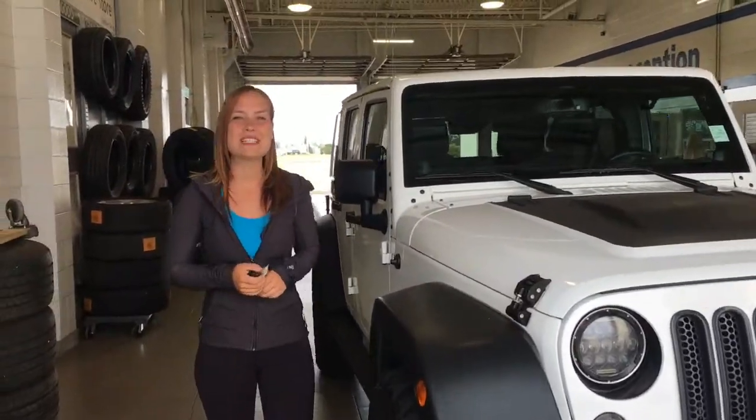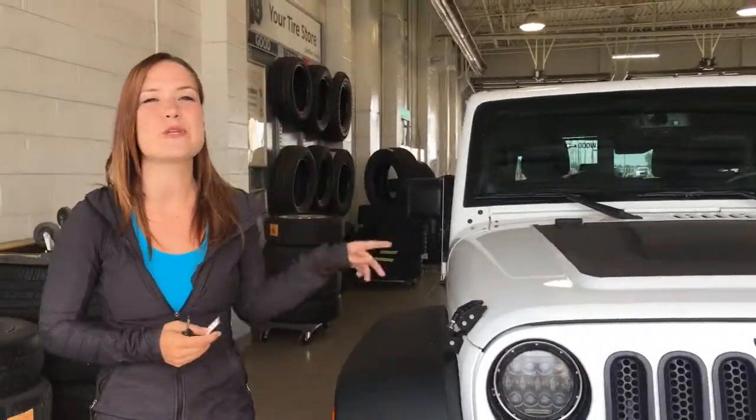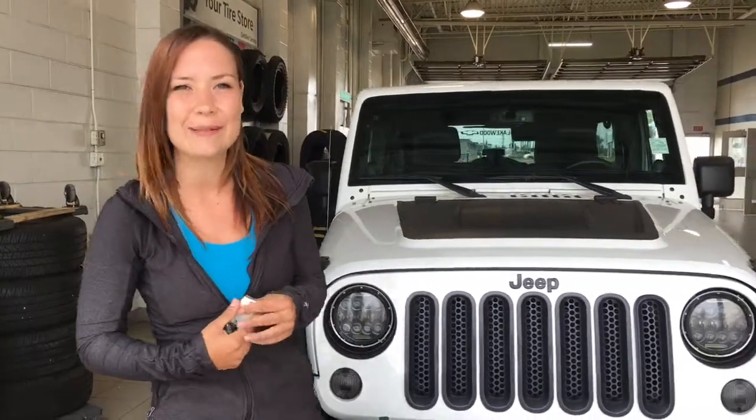Hi everyone, welcome to Lakewood Chevrolet. My name is Kayla. Today we're going to do a walk-around on this 2014 Jeep Wrangler Unlimited.